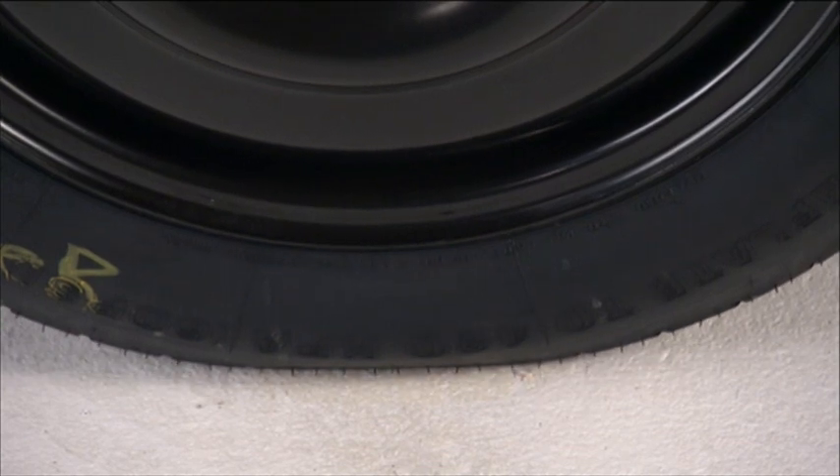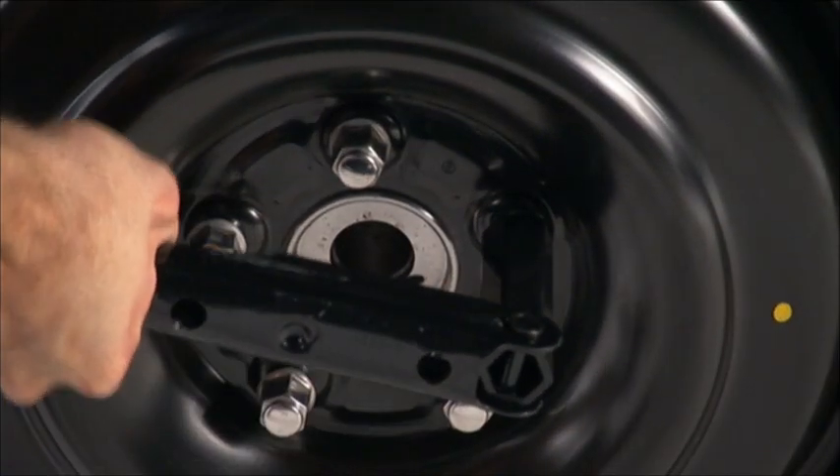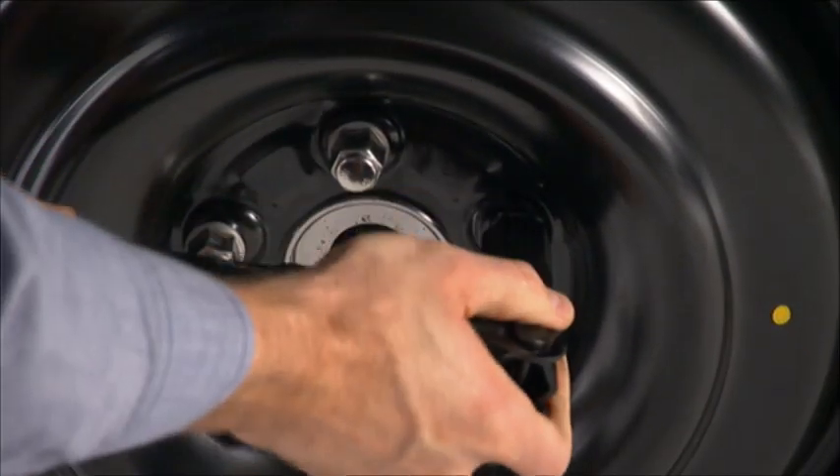Lower the vehicle by turning the jack screw to the left. Once on the ground, you can finish tightening the lug nuts. Alternate lug nuts until each lug nut has been tightened twice.